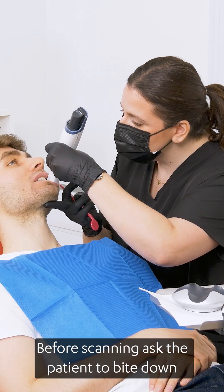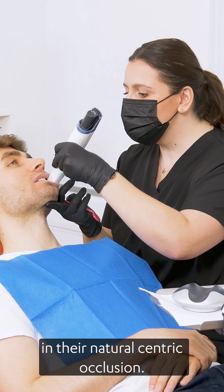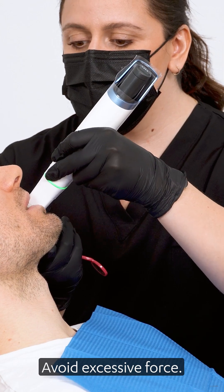Before scanning, ask the patient to bite down in their natural centric occlusion. Avoid excessive force.